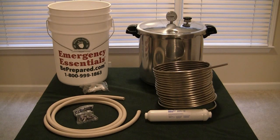Hello folks, today I'm going to attempt to show you how to make a water distiller using a pressure cooker, a stainless steel coil, a 6 gallon bucket, a carbon filter, and some norepine tubing along with some miscellaneous fittings.